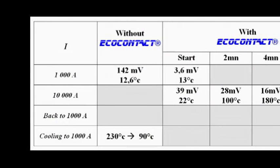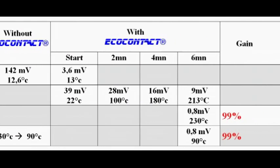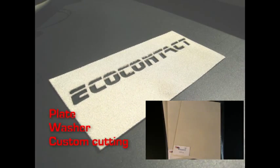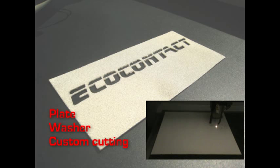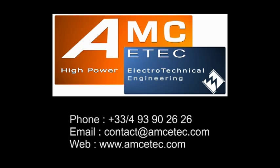With this table, you can see the gain of 99% with EcoContact in this connection. Our team can provide A4-size sheets, washers, and custom parts using our CO2 laser cutting machine. Our team remains at your disposal for any information. Thank you for your attention.